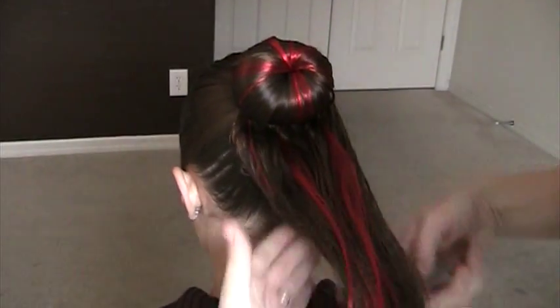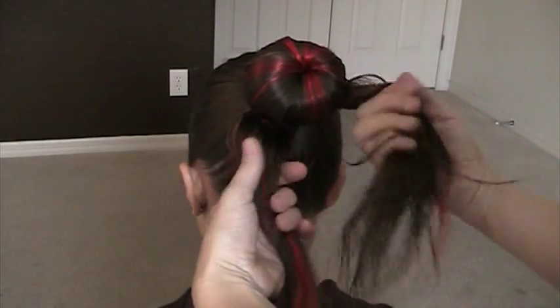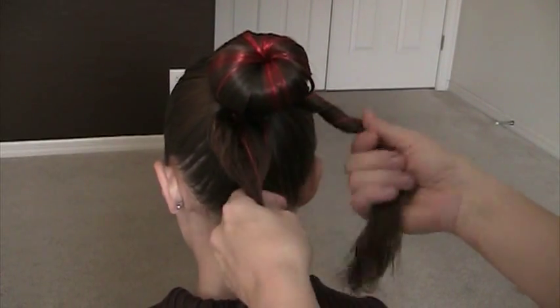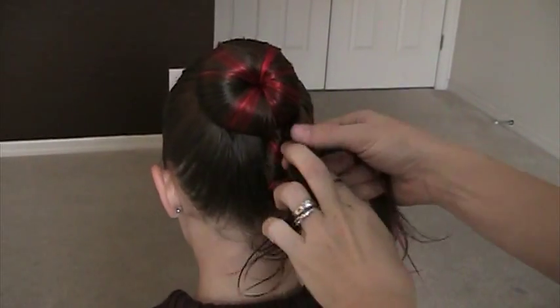I like to divide it into two pieces, so I've got a half and a half, and then I just kind of twist it. You can braid it, you can do whatever you'd like to finish it off. I like to do the twists because it's nice and fast, plus it gives it a really pretty look around the bun. Then just wrap it around.